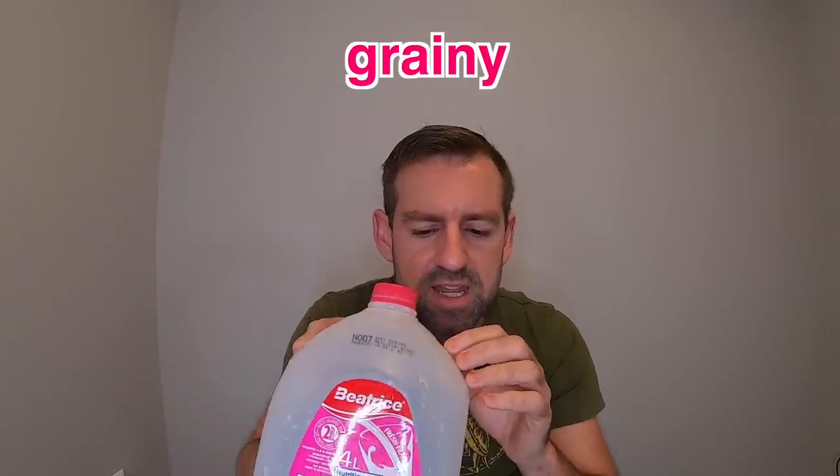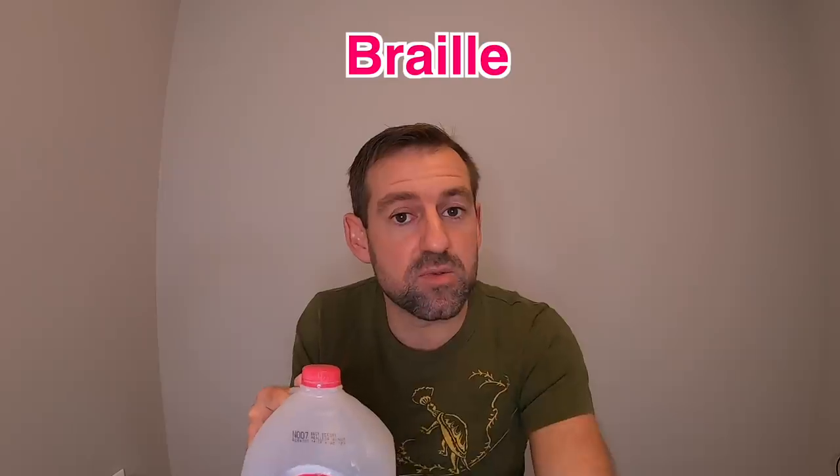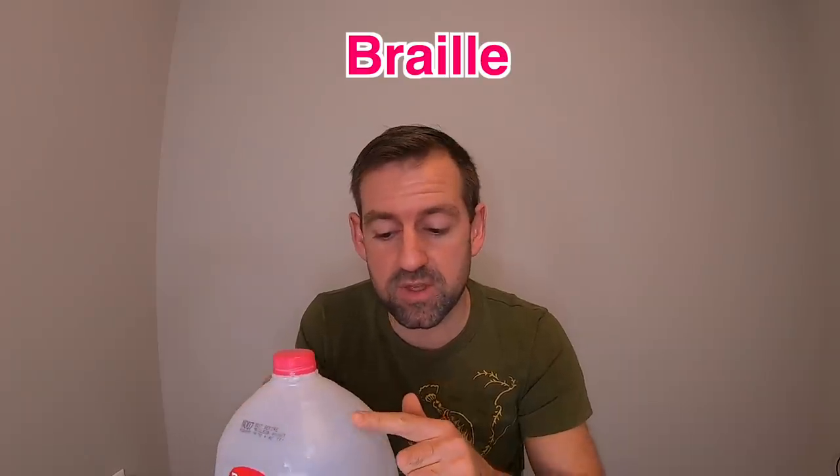I'm just noticing here on the sides of the jug, it's really smooth. But here on top and on the corners, it's a bit grainy. Can you hear that? Here it's smooth, and right over here it's a bit grainy. It almost feels like braille. Braille is the writing system used by blind people — if you can't see, you can still read by moving your finger along the little bumps on the page. So it almost feels like braille with these little bumps. This material on top is a bit grainy, but on the sides it's nice and smooth.